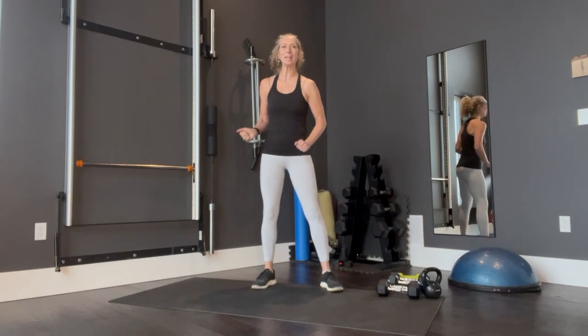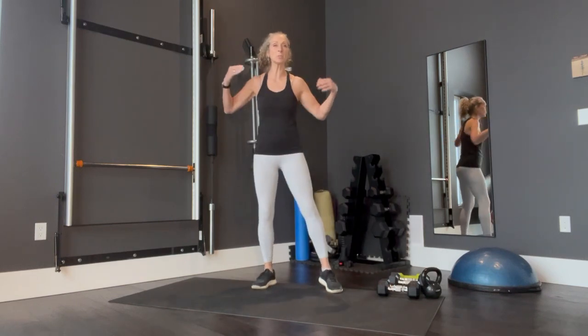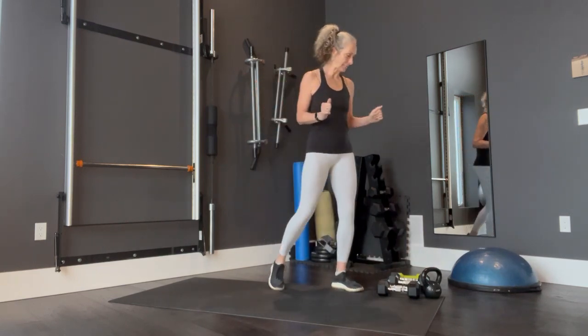Hi everybody. This month on Ageless Thrival we're going to be doing a quick December hit. We're going to use the kettlebells and the dumbbells — hopefully we've done a little warm up, whether it's walks and range of motion. I'm going to get started right away, we're not going to waste any time. You've got your watch set to functional training and we're going to get going right now.